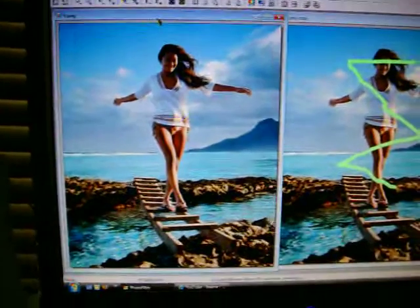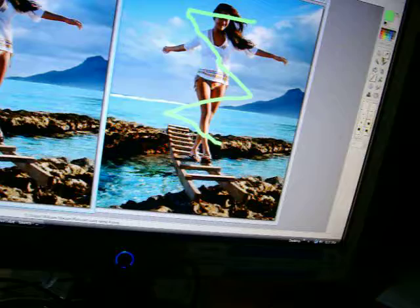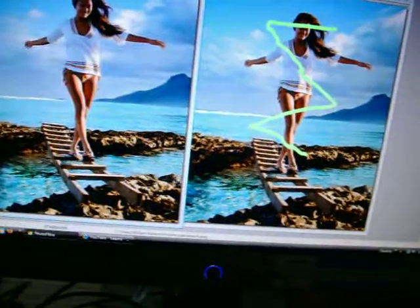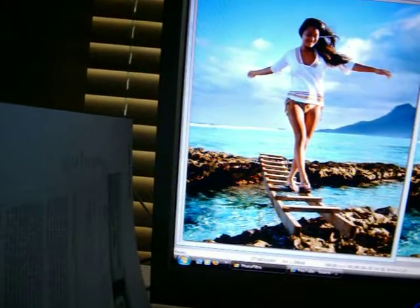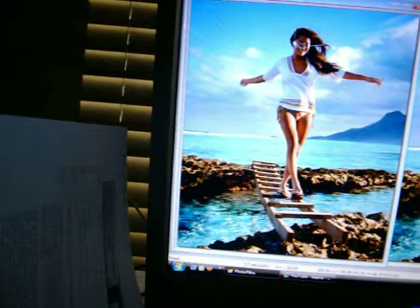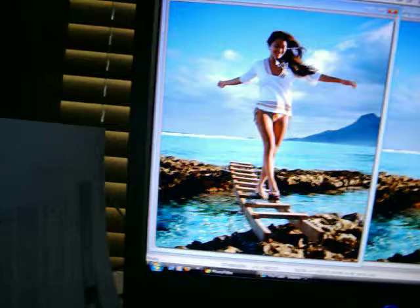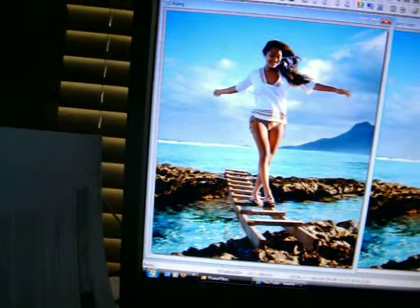Then go back to your original picture, get your polygon tool out, and trace the picture that you want to not have the beams over top of. I'm just going to trace around the entire piece so that it will work better.